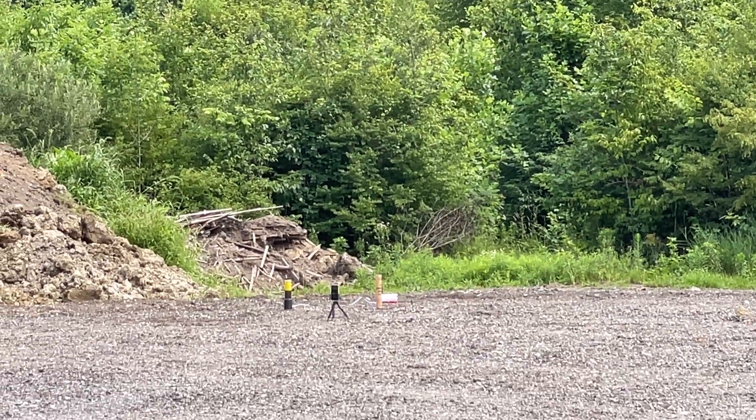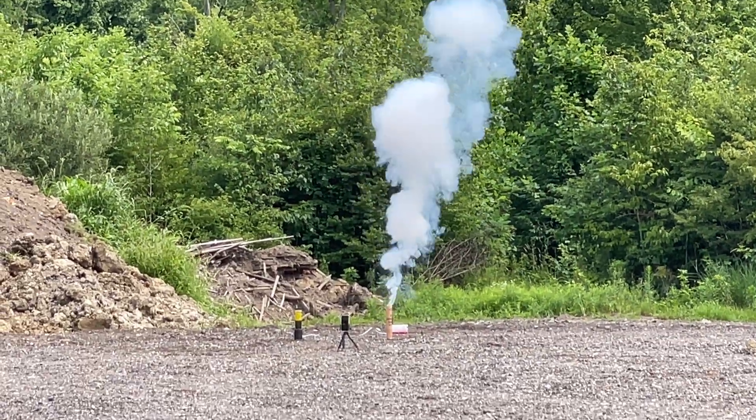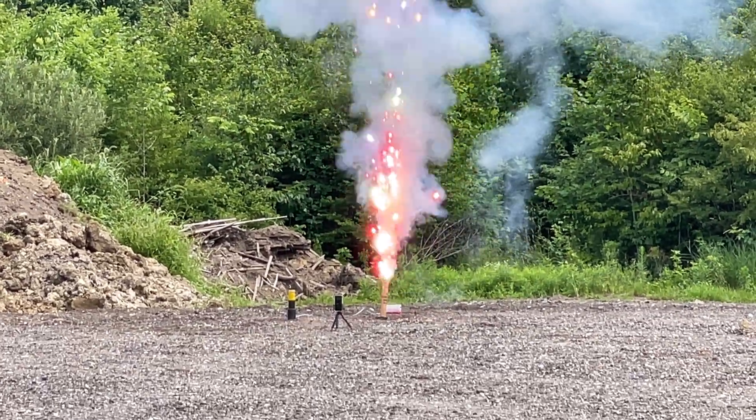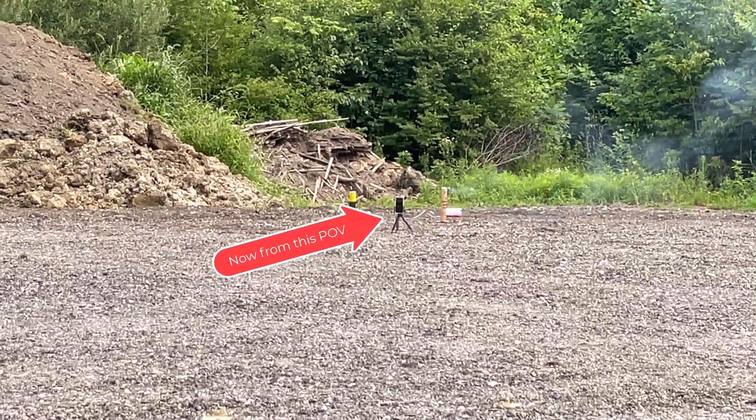We're going to be doing the tube on the right first. Three, two, one. There's the lift charge. Wow, the tube stood.